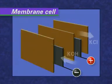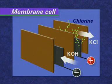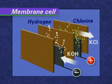As with the mercury cells, chlorine is produced. Hydrogen is produced at the cathode. A membrane — hence the name membrane cell — keeps the chlorine and potassium hydroxide apart. Potassium chloride and dilute potassium hydroxide flow in opposite directions through the cell. Chlorine, hydrogen and more concentrated potassium hydroxide are produced.